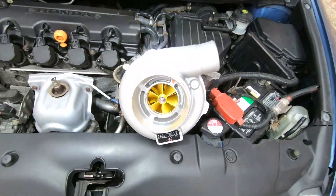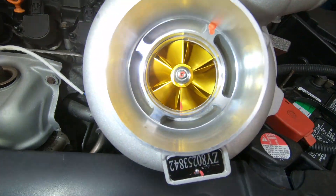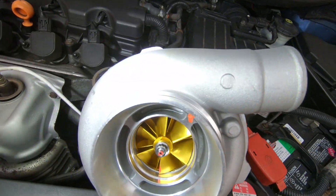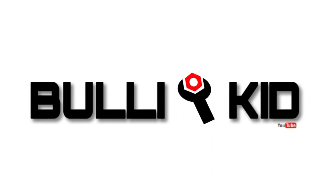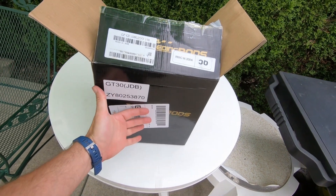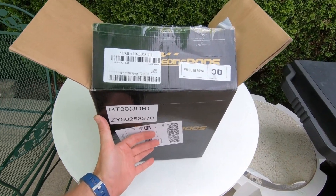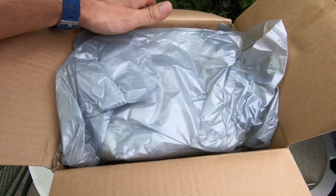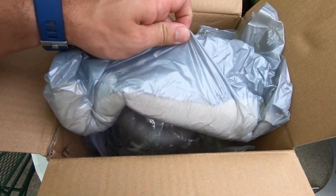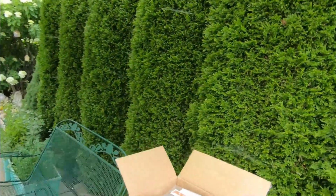Max Speeding Rods just came through! On today's video we got ourselves a GT30 from maxspeedingrods.com and we're going to be doing a quick unboxing and demonstration of the potential of the GT30 turbo. Welcome everyone, and first of all thank you Rena from Max Speeding Rods for sending me out this GT3037 turbo. Now let's go ahead and unbox it.